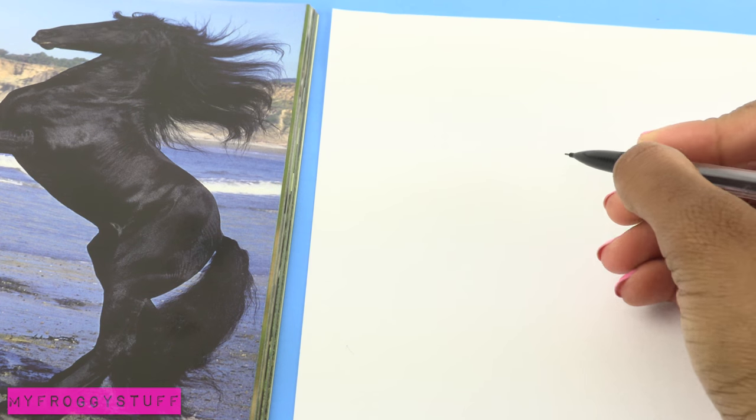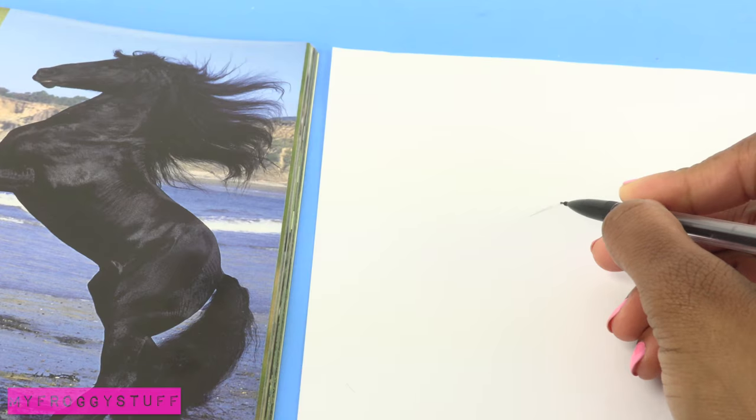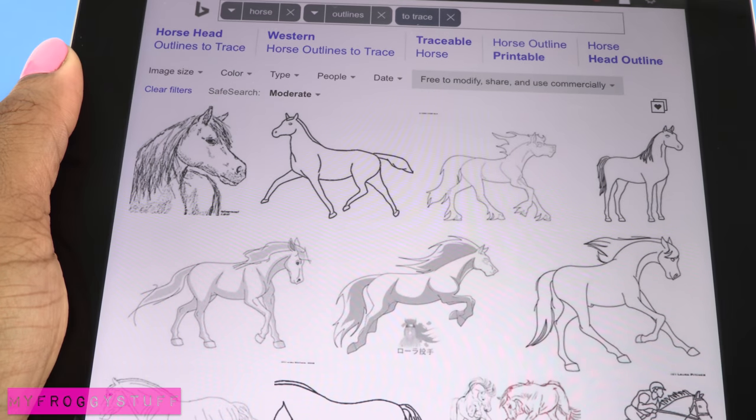On a plain piece of white paper, I begin to sketch the outline of the horse. And it doesn't have to be the best sketch — you just need the basic idea. For a shortcut, you can search horse outlines to trace.